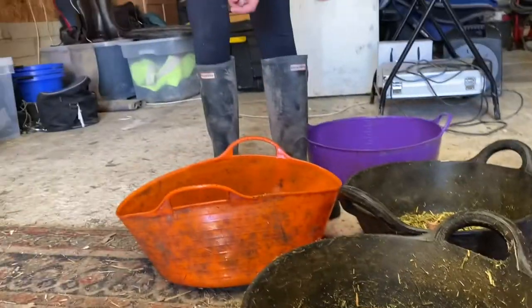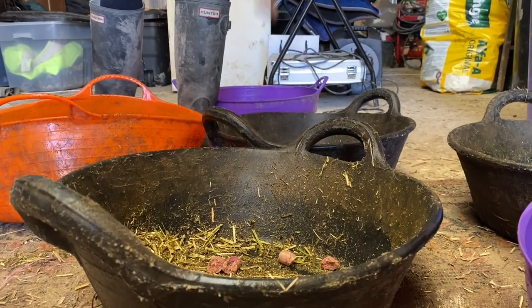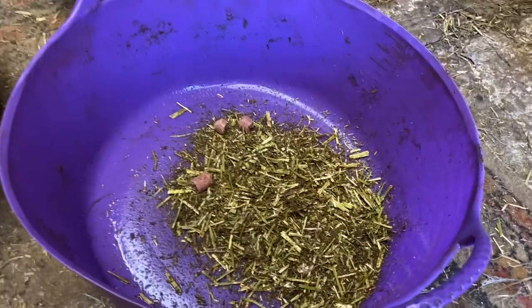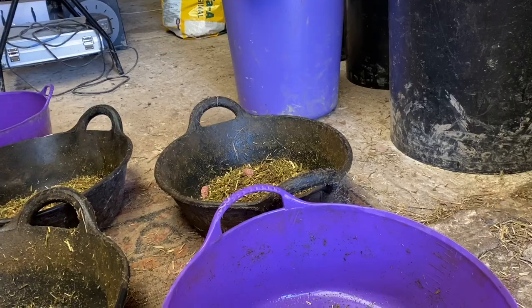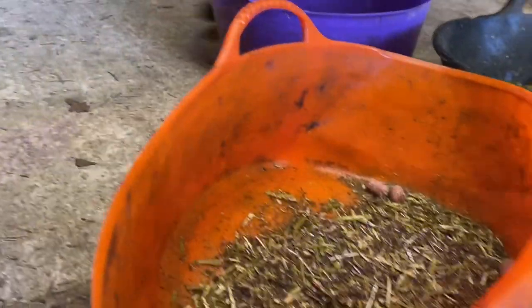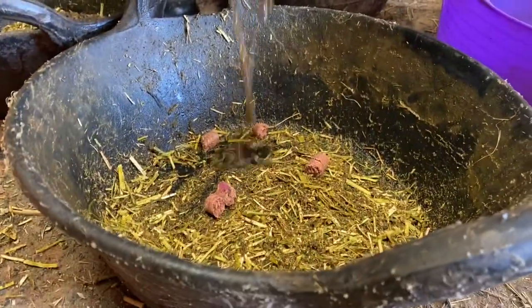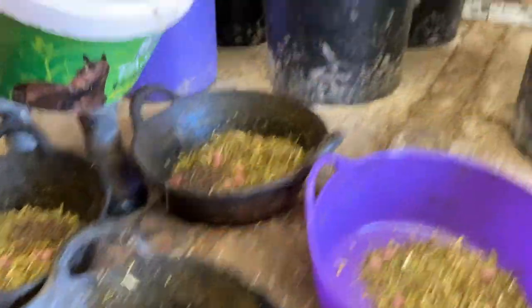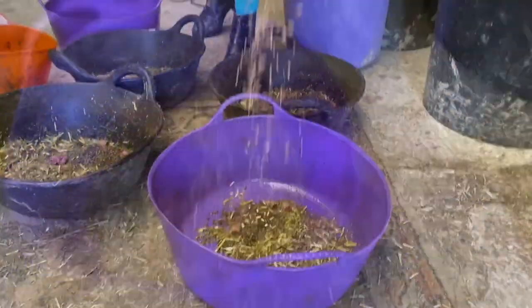Next they get a sprinkle of treats in each. They all also get some sugar beet in their bowls just to help them with muscle. And Elsa also gets some oats in hers as well.